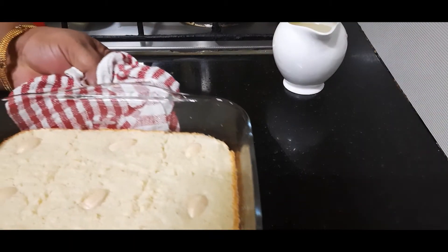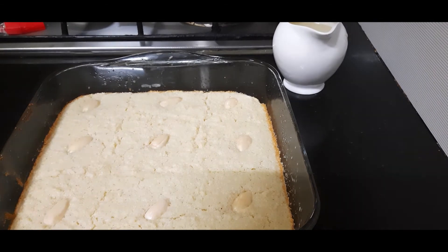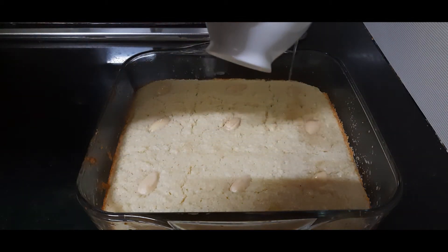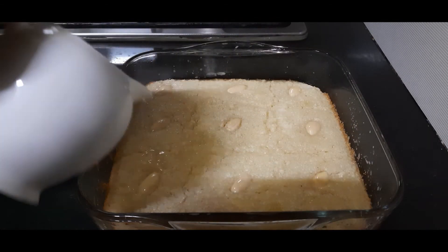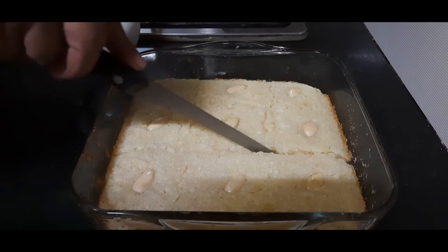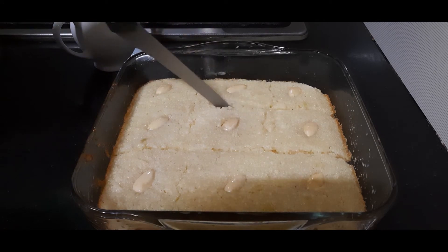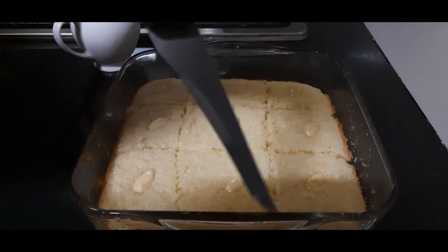The cake is baked and ready. I'll allow it to cool for two minutes, then pour the sugar syrup we made over the hot cake — you can reserve some to pour while serving. Allow it to absorb completely. It tastes better if you eat it after three to four hours or even the next day. We already have the rough markings from before, which remain after baking, so we just finalize the cuts.